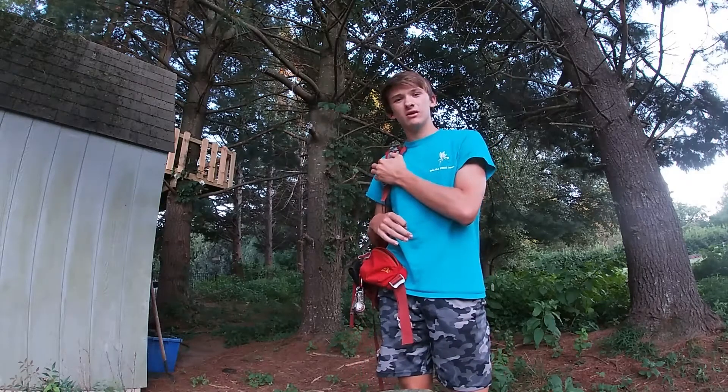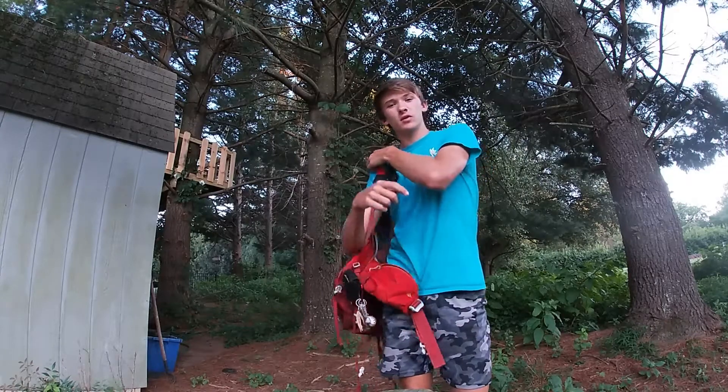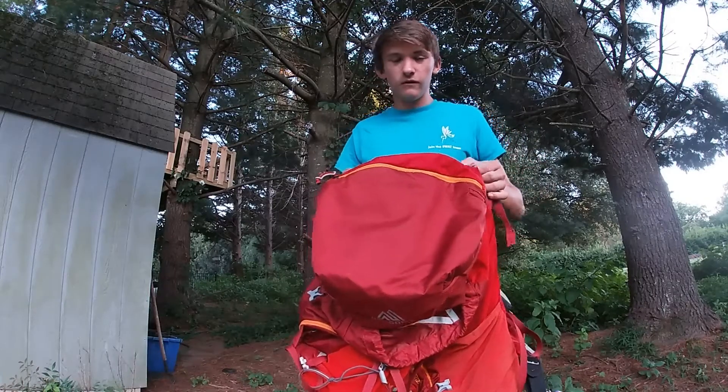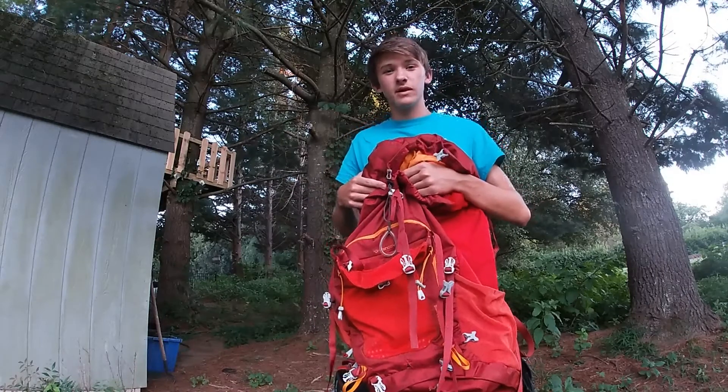Hey guys, what is up and welcome back to the channel. If you're new here, my name is Ben and I do a lot of outdoor adventures. Today I'm going to be reviewing my backpacking backpack. It is a Gregory Zulu 55 liter pack and I'm going to be going over all the specs today.